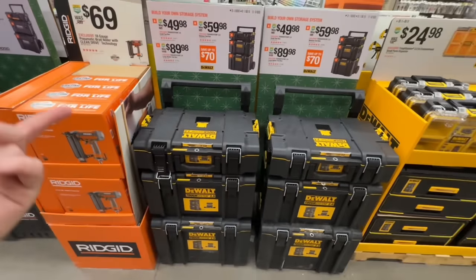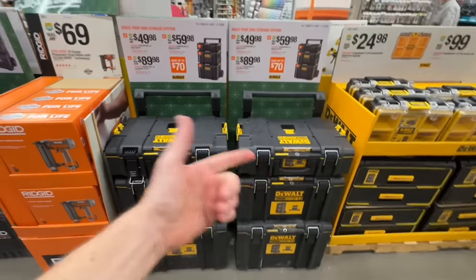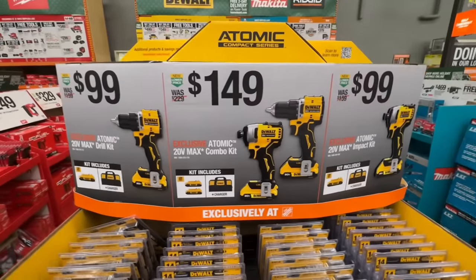If you get this deal video to 500,000 views or more, I can get every single brand of modular toolboxes and do a huge comparison between Milwaukee, DeWalt, Husky, Ridgid, the new ToughBuilt, Ryobi, Flex, Klein, etc. Always a great deal from DeWalt.